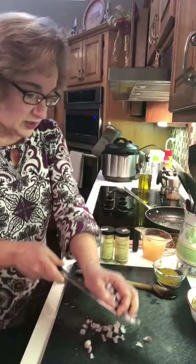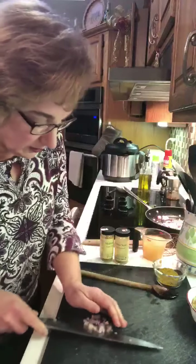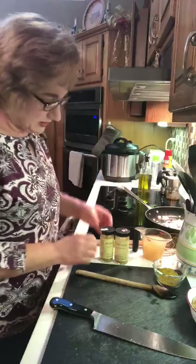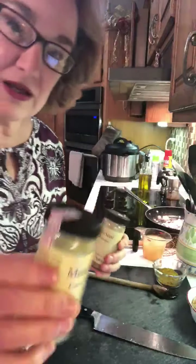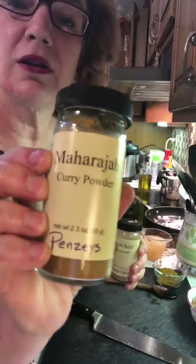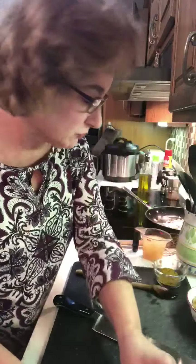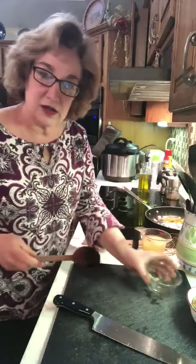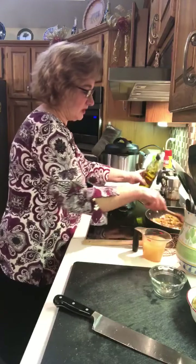It's starting to sizzle. These are my Penzeys items this evening — the cumin seed and this Maharaja curry powder I got at Penzeys. Two tablespoons of curry, one teaspoon of cumin — throw that in with the shallot, or you can use onions and garlic if you want. Add a little more olive oil just because I can.